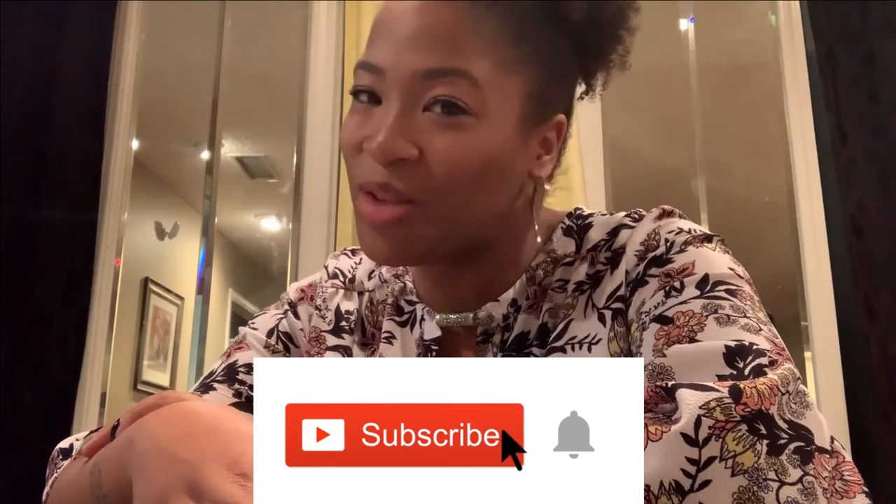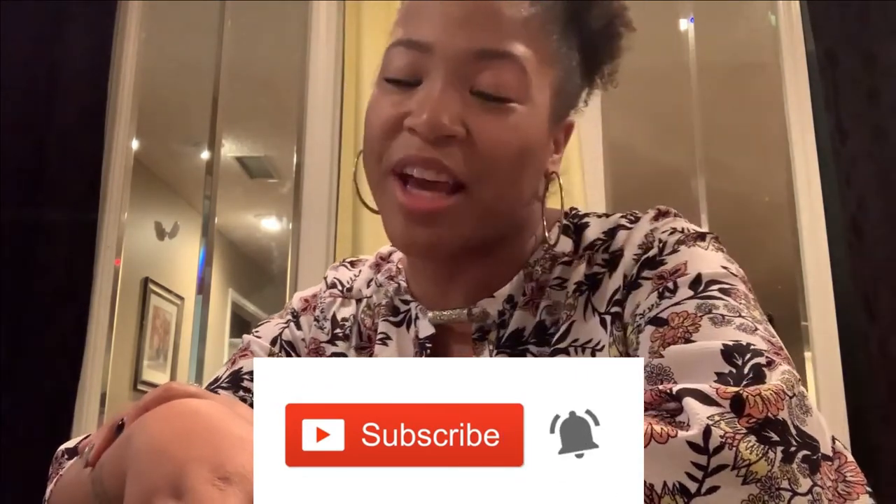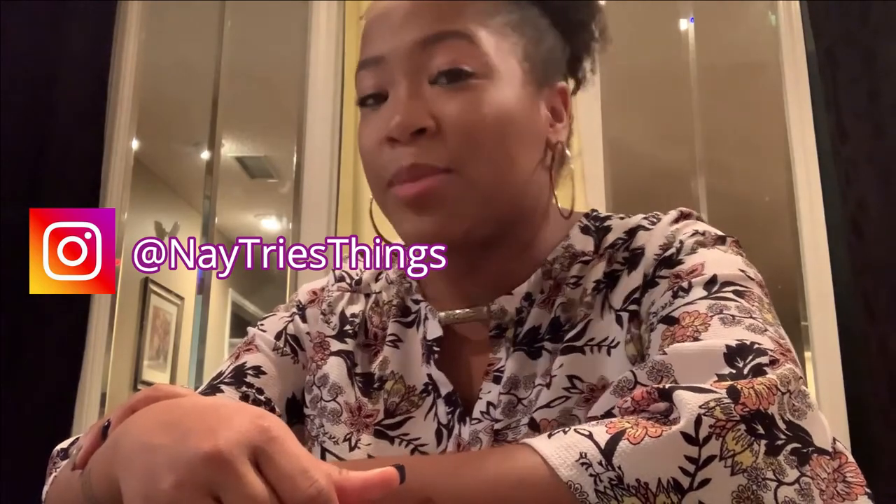Thank you so much for watching me try things as usual. If you want to be my friend, make sure you hit the subscribe button down below and the notification bell so you don't miss anything or any time I post giveaways. Make sure you check out my socials — somewhere on your screen and down in the description below. If you want to check out the music by Koji Productions, it's in the description below as well. Don't forget to be open-minded and free-spirited. I will see you all next time!